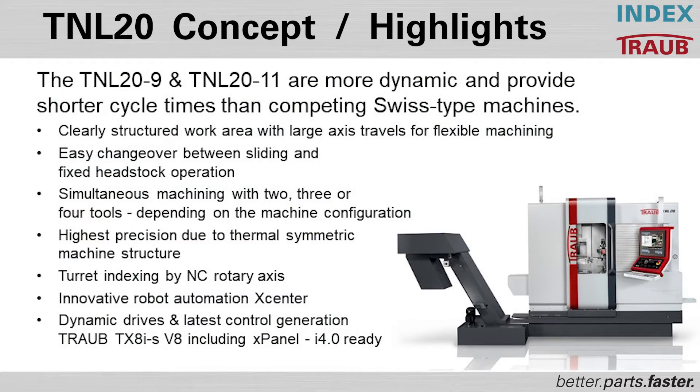Now we would like to talk about the machining of bone screws with our machines. Our TNL series of Swiss machines are specialty designed for high-mix, high-volume manufacturing.